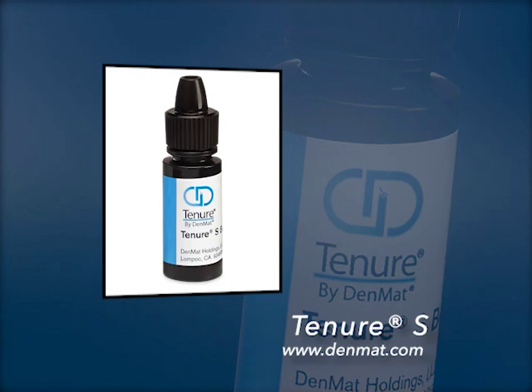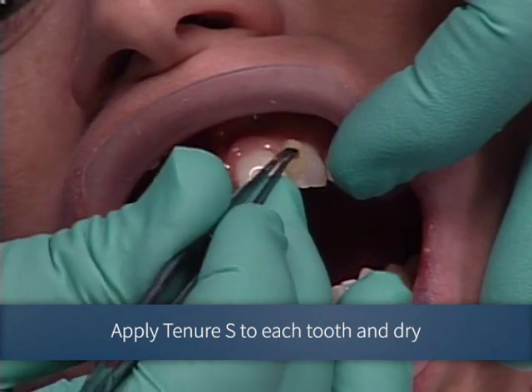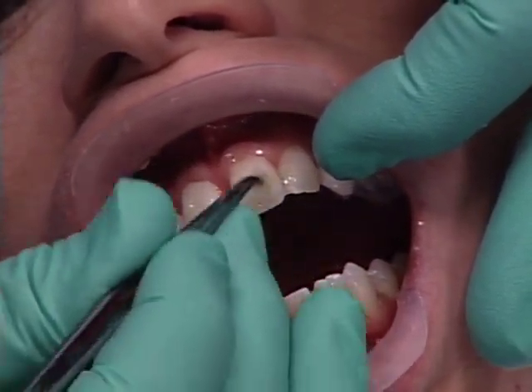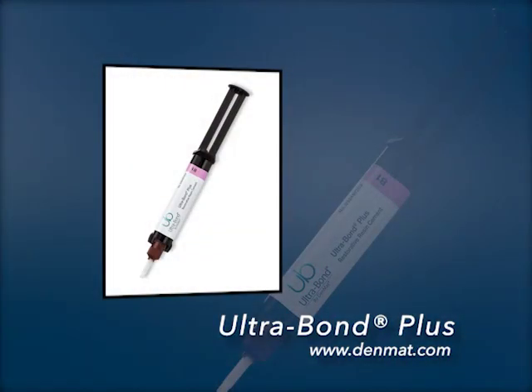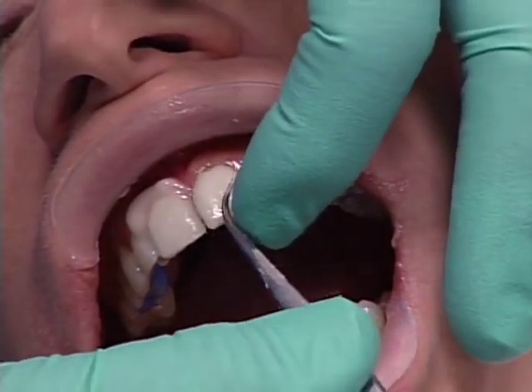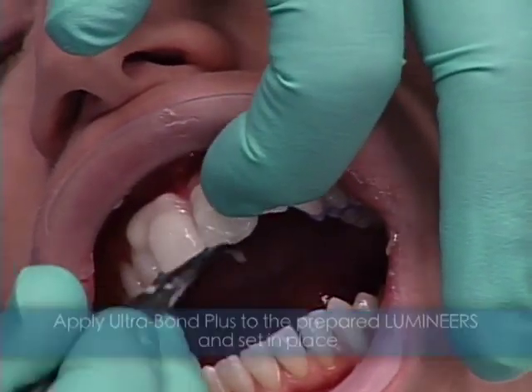Tenure S is a bond enhancer. Now I've completed surface preparation and we're going to place the lumineers. Everything was ready ahead of time – we weren't doing one tooth at a time. We're doing them all. I can do all these teeth in the same amount of time it takes me to change one to get the right shade.